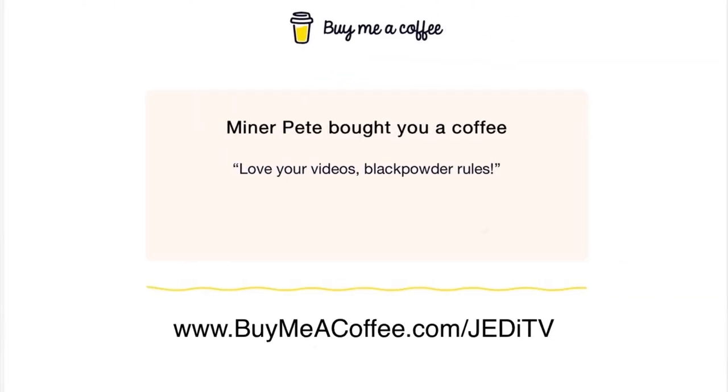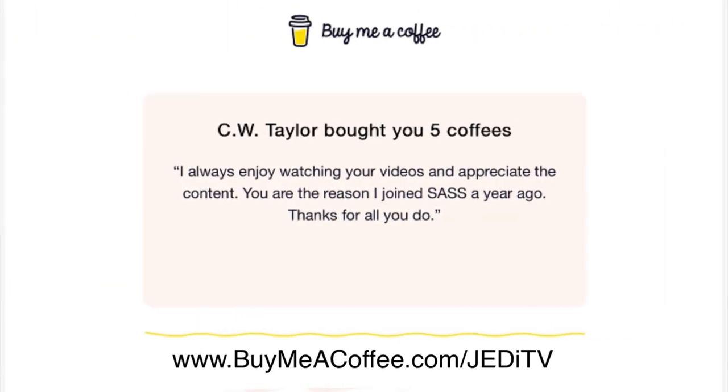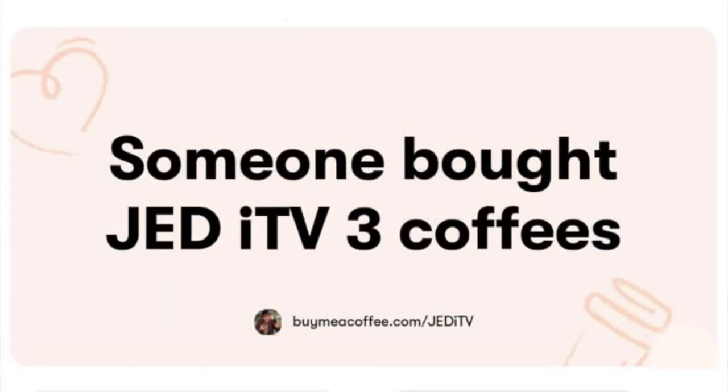Before we wrap up this episode with my final thoughts, I want to take a moment and thank this week's supporters of Jedi TV through www.buymeacoffee.com/JediTV. It really does help keep the channel running, especially on those occasions where YouTube pulls ad revenue from my episodes. It's nice having Buy Me A Coffee as an option for fan-funded support. My final thoughts for this episode: I really felt like shooting this new revolver load was a fun change.